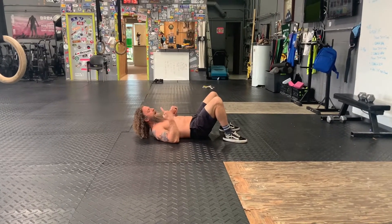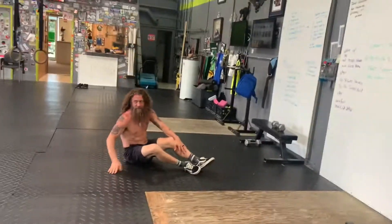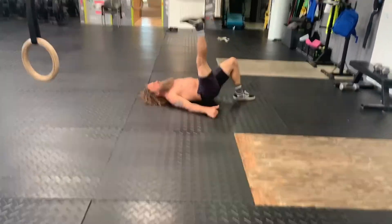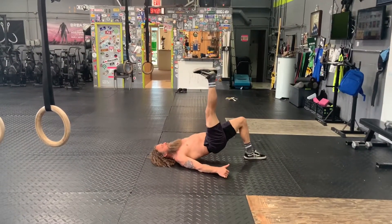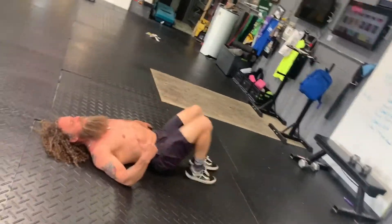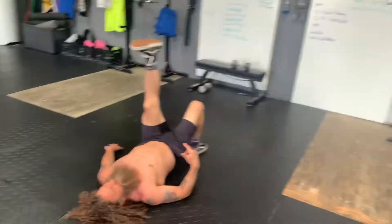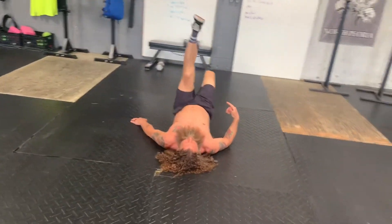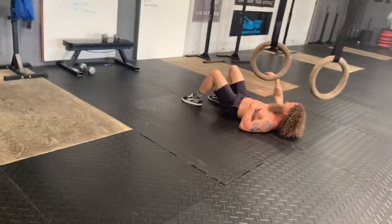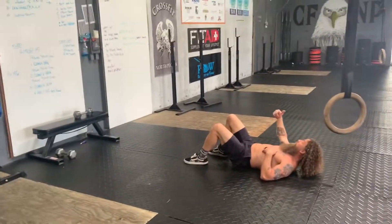After that, two rounds: 30 seconds nice slow squats — everybody knows how to squat — and 30 seconds single leg glute bridges. Reach up, squeeze, reach up, squeeze. You can go 30 seconds left, 30 seconds right. We're going to do that two rounds: 30 seconds squats, 30 seconds single leg glute bridges.